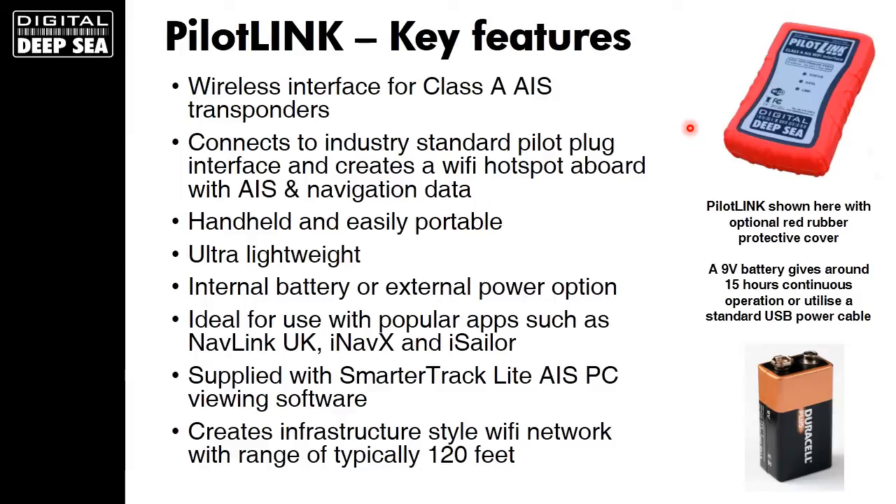Let's have a look at PilotLink's key features. Firstly, it's portable and ultra-lightweight and runs on a simple 9V battery for up to 15 hours continuous use. However, it's also got an industry-standard USB power connector so that you can use a wide variety of different third-party USB battery packs with the unit, or even simple AC and DC USB adapters like you'd use to charge a cell phone.